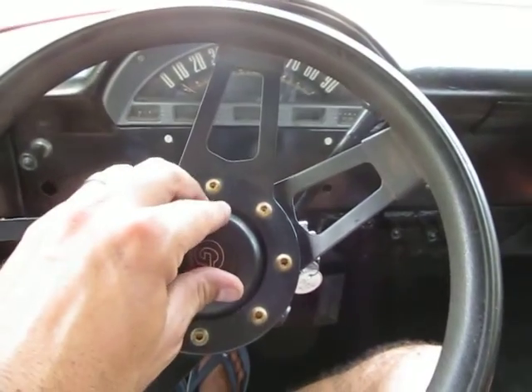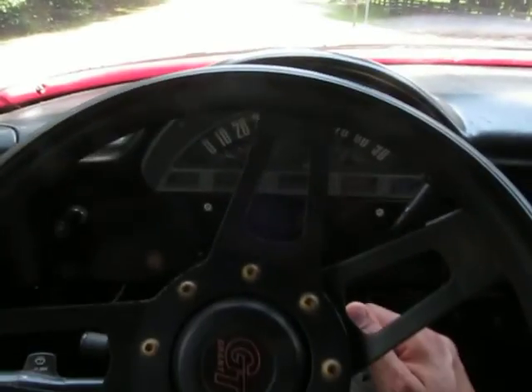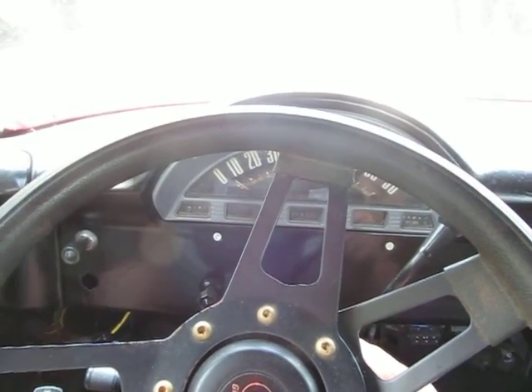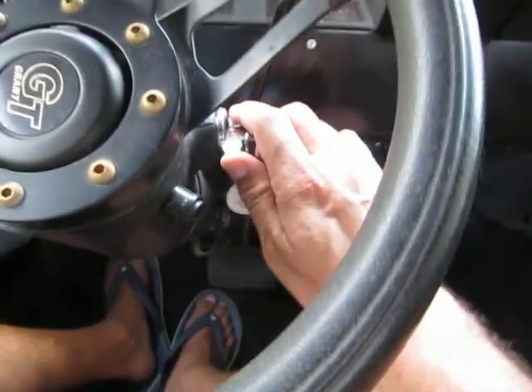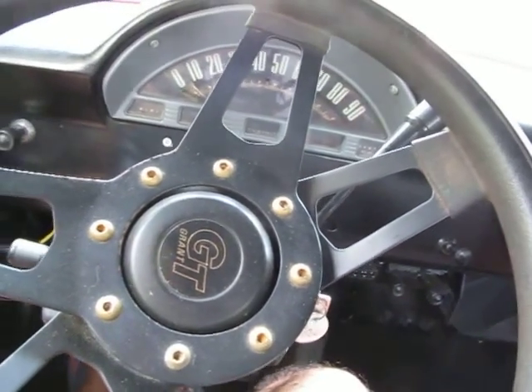Hey, it's Eric here at P Street Classic Cars. This is a 1956 Ford F100 shop truck build and it's got a really cool patina to it. It's got a Crown Vic donor vehicle underneath it. We've got power steering, power disc brakes, a V8 fuel injected engine, automatic transmission — all dialed in real nice.